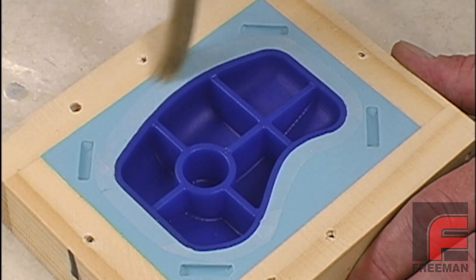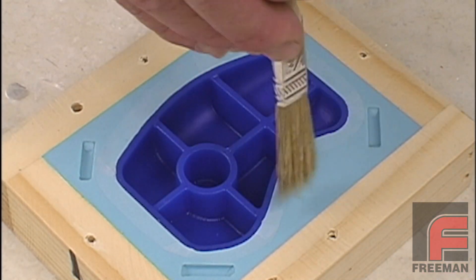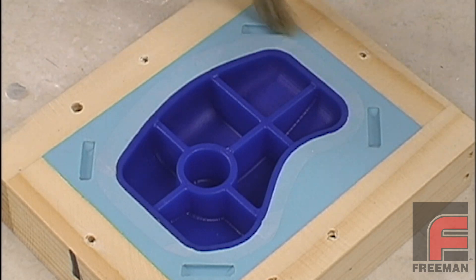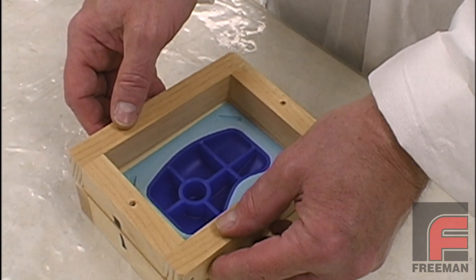Next, we apply a coat of petroleum jelly on the cured silicone rubber parting line. This is done because the liquid silicone we will be pouring will bond to the cured silicone if no release is applied. We could have used Pattern Release 202, which is an aerosol version of petroleum jelly.